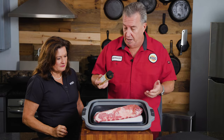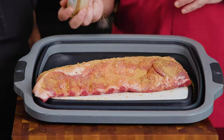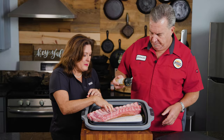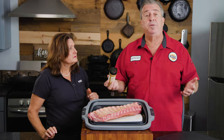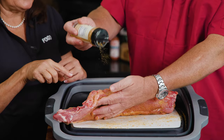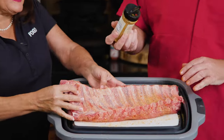Let's sprinkle it on heavy — get all sides, make sure to coat it nicely. I pat a little before I flip so I don't waste any. Now the bottom side — because the membrane is removed, that flavor will seep in. That's a little secret: if you keep the membrane on, it's going to eliminate some of the seasoning from getting through. I always season the bone side too, especially with loin backs because they're so meaty there — just like steaks, you want to hit the sides.